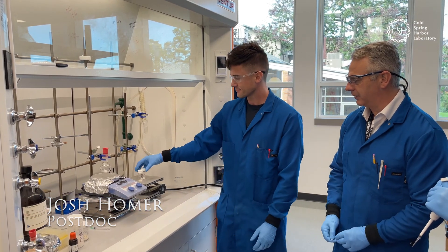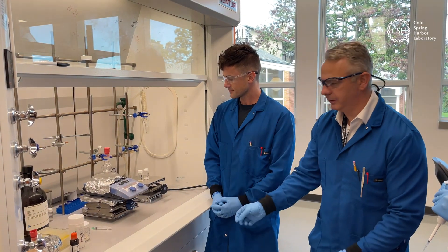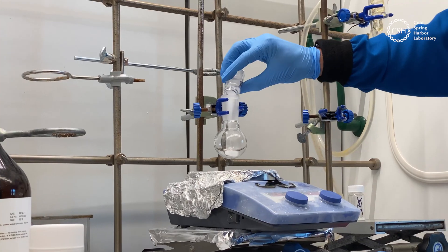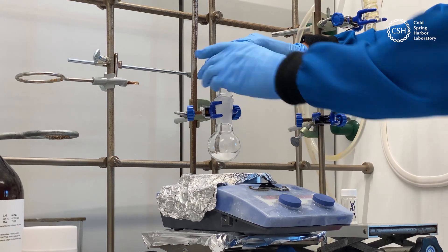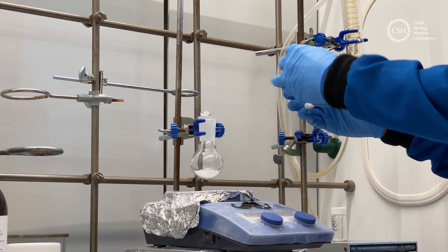So these are the two reagents we described earlier — the two monomers. Josh, off you go. That's one coupling partner, and there goes the other, but nothing's going to happen yet.